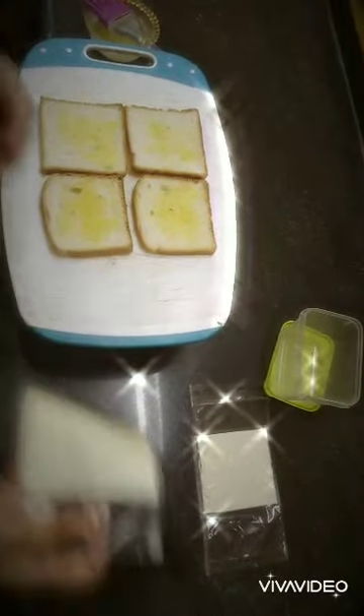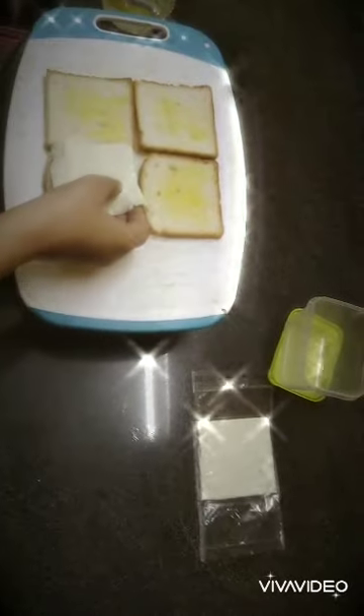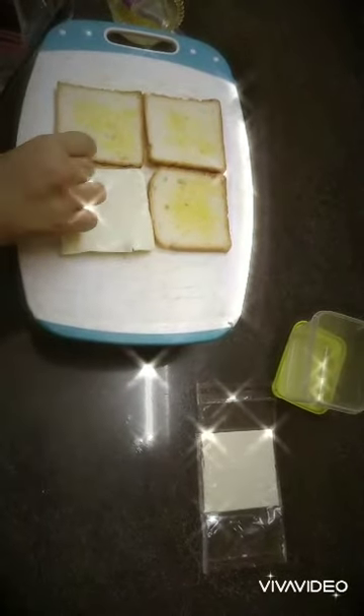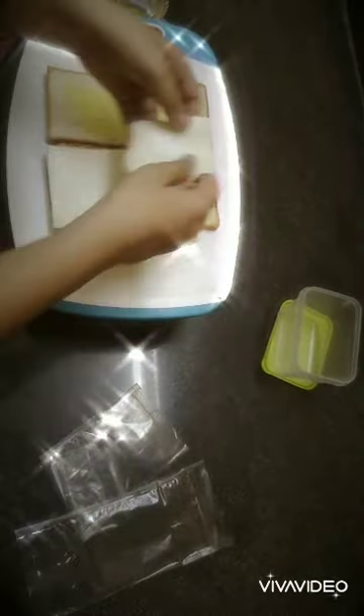As you can see, my butter has melted. Now we will place the bread slices — one on top and one here.